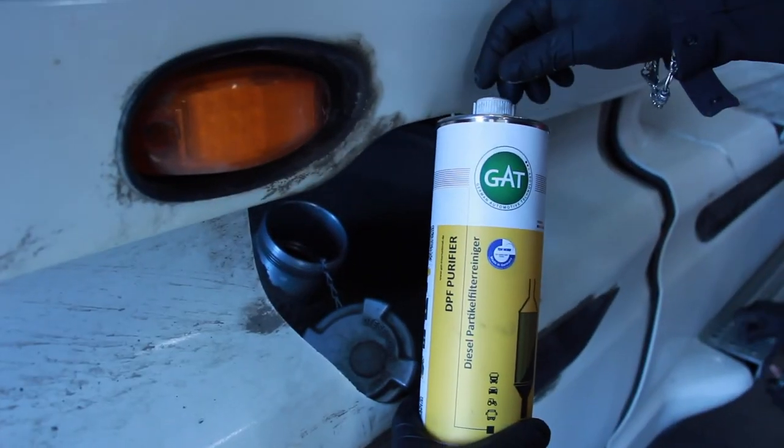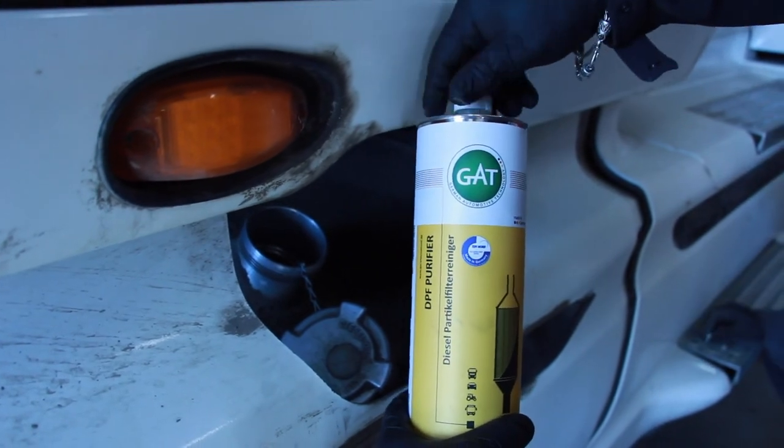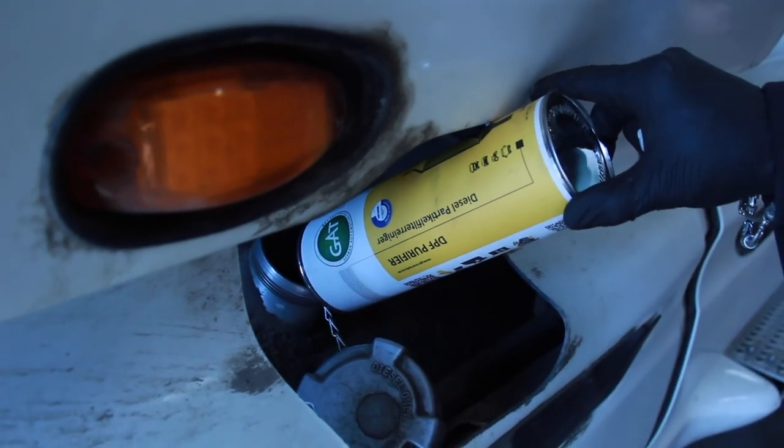So now we want to add the DPF purifier product into the fuel system. This is also going to assist the regen process and clean out the ash.